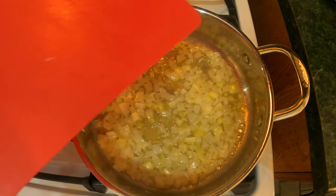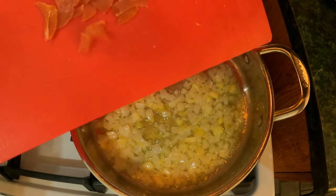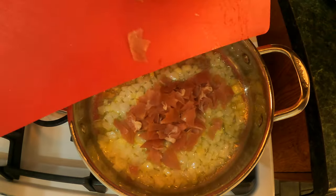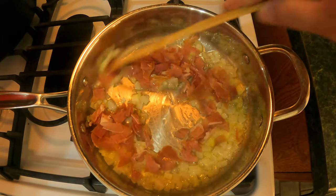Our onion has been cooking for about two minutes and now we're gonna add our prosciutto — again it's about three to three and a half ounces. We'll go ahead and mix that up.